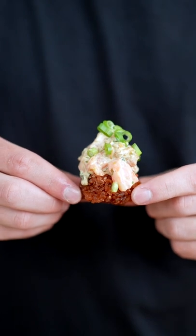Place your salmon on top of your crispy rice and top it with a few slices of green onion. Now tell me that doesn't look insane — that is one of the best bites I've ever had.